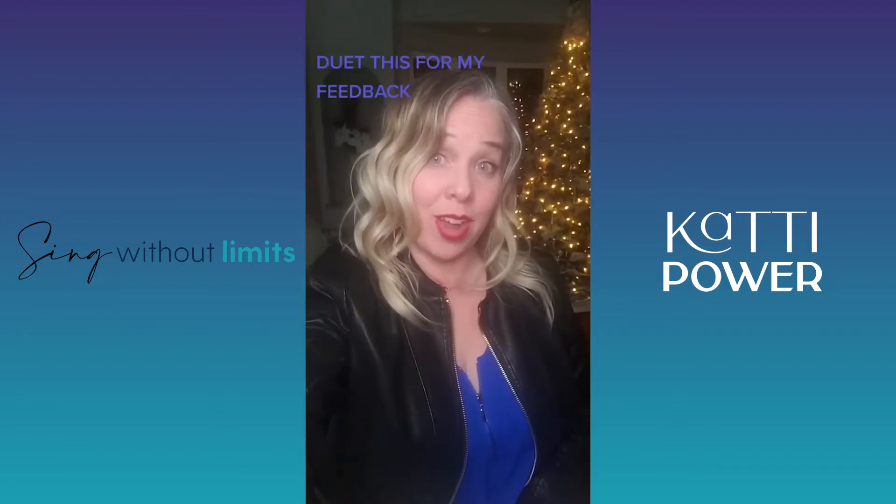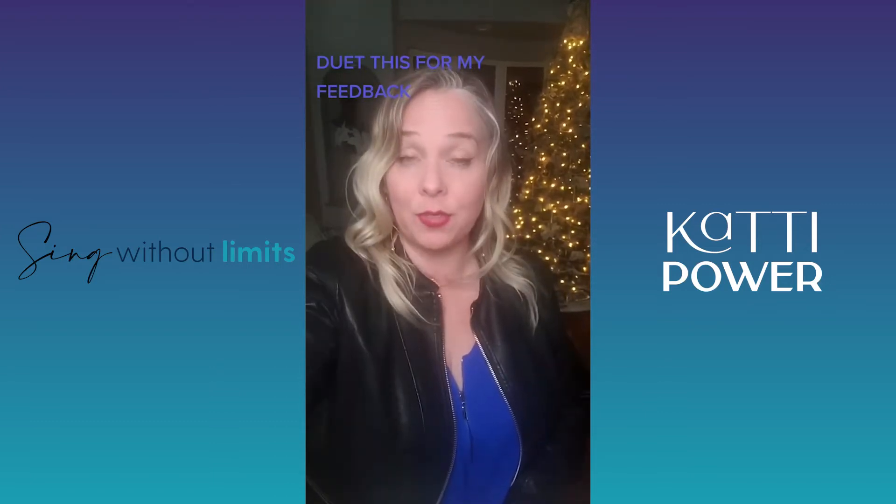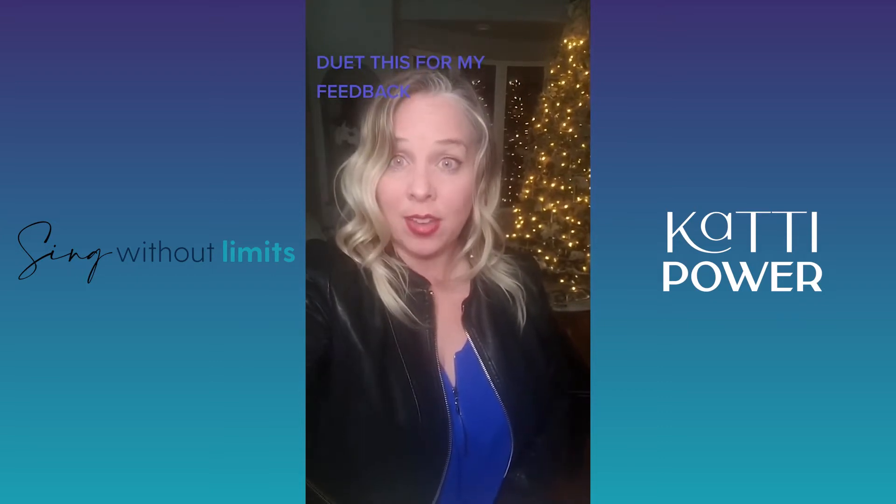I'm about to share with you my favorite exercise for practicing your mix. Duet this if you want my feedback on how you're doing. You're going to say 'nyah' and it goes like this.